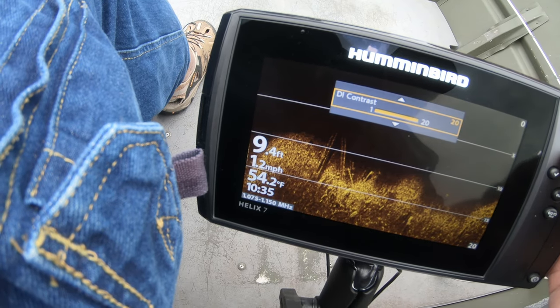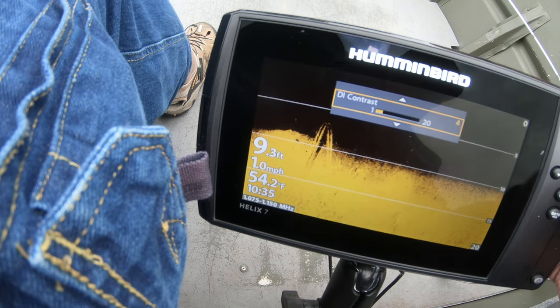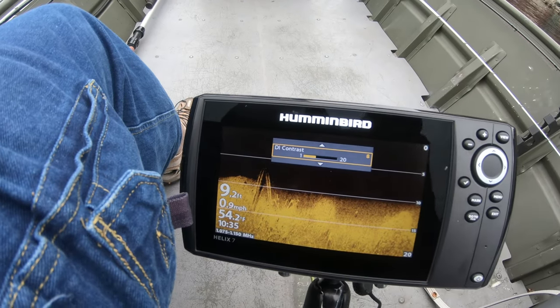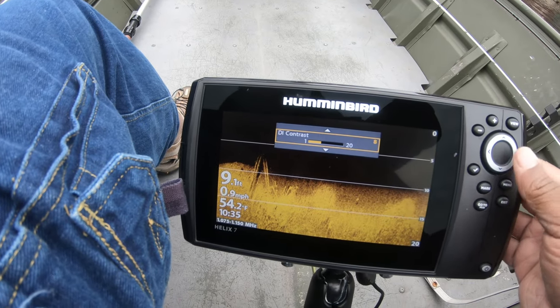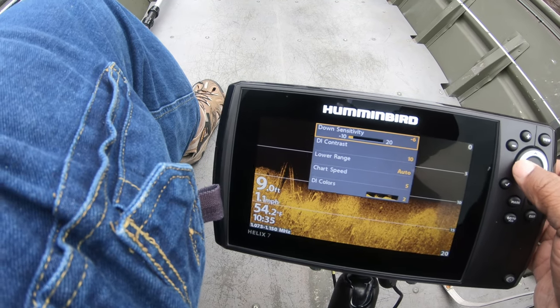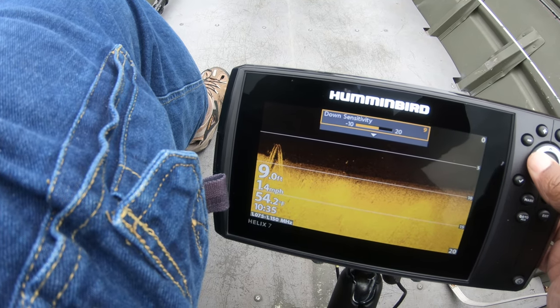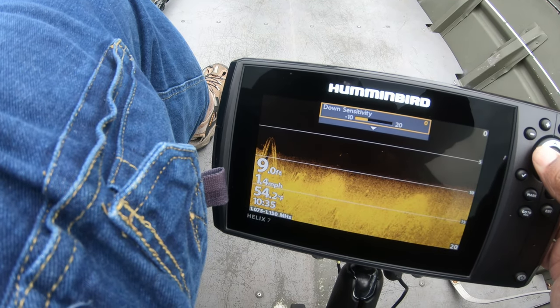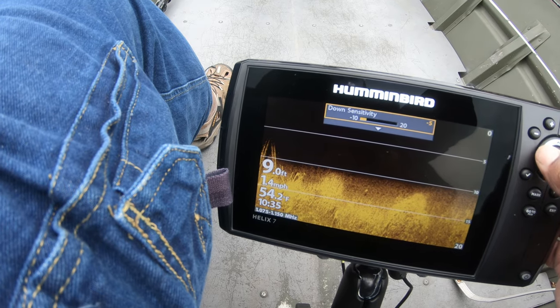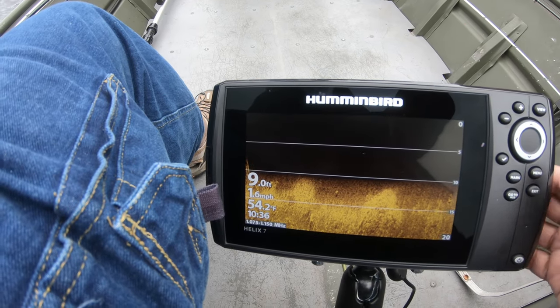If you go to the extreme on contrast, you can see the difference — the more contrast, the more detail you get. I want more detail. Sensitivity also adjusts your detail. If you go to super high sensitivity it picks up everything, and you don't want to pick up everything. So I'm looking for that sweet spot, and there it is. I'll go with that for now.